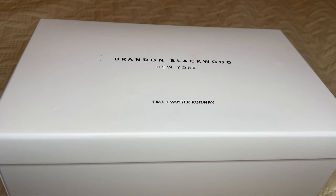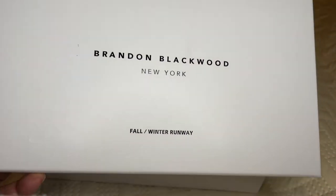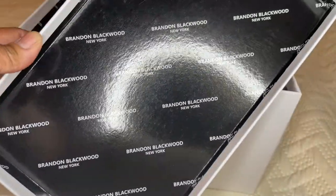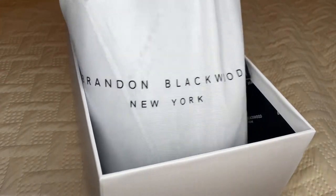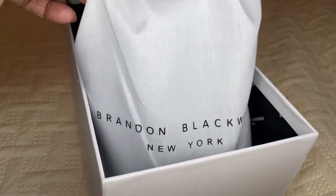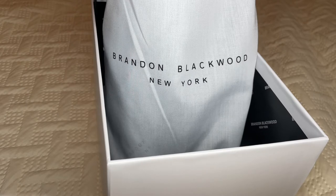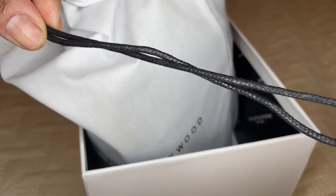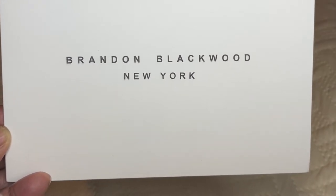I'm going to unbox this beautiful Brandon Blackwood New York Fall/Winter runway handbag right now. Here's the beautiful black and white box — he uses the black and white logo, and inside you're going to see the beautiful logo all across the box. It says 'Brandon Blackwood New York' — really nice. Let's open this up. She comes in this little box here. Here is the nice dust bag — it's a lightweight cotton dust bag. It says 'Brandon Blackwood New York' across it, and it has a coated cotton drawstring so you can reuse this bag if you like.